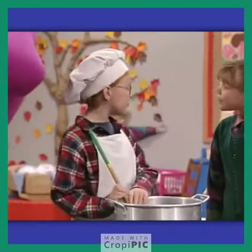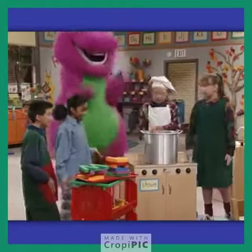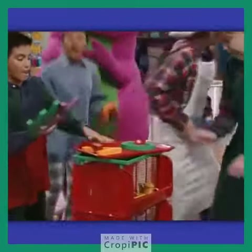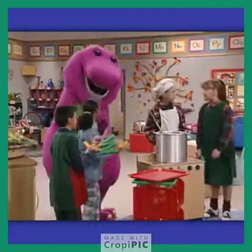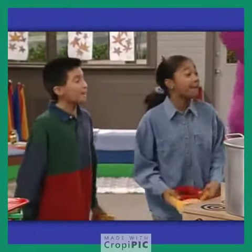Why, it's my very best alphabet soup. Would you like to help make it? Sure, I'd love to. If we're all right here making alphabet soup, then we know we're gonna have some fun, 'cause we're gonna take letters from the alphabet and put them in one by one.